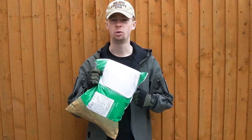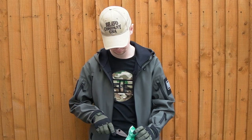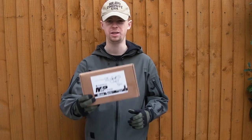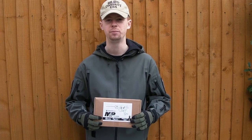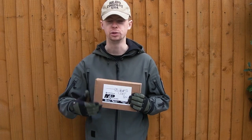Hi there everyone, my name's Chris and welcome back. Today I'm going to be taking a look at the M&P9 full-size new release from VFC. I've got one here in this package so I'm going to crack into this and let's see what we've got. VFC actually released the compact version quite a long time ago, and quite a lot of people have been waiting a while for the full-size version.